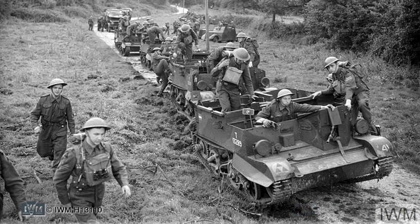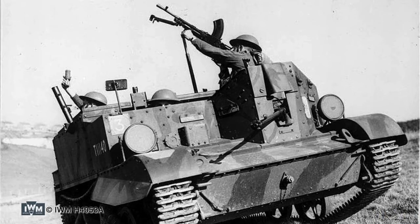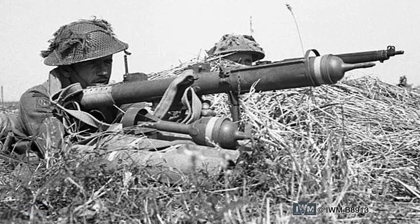Carriers gave British forces much-needed mobility, used for carrying support weapons as well as for reconnaissance and transport roles, and could also transport wounded quickly off the battlefield. Initially, infantry carriers were armed with a Bren light machine gun and a Boys anti-tank rifle. Later in the war, the anti-tank rifle was replaced by a PIAT anti-tank launcher.